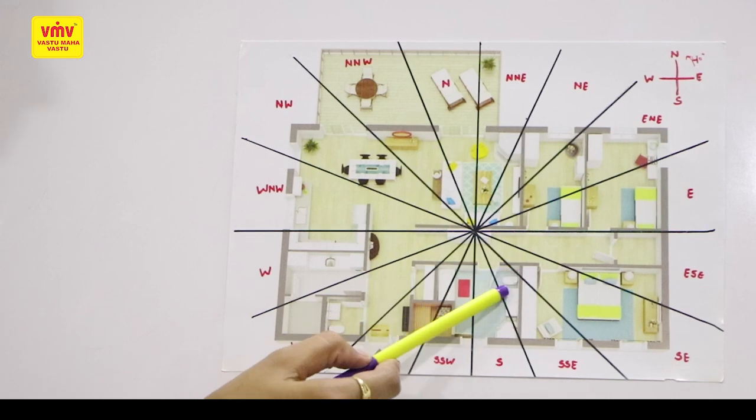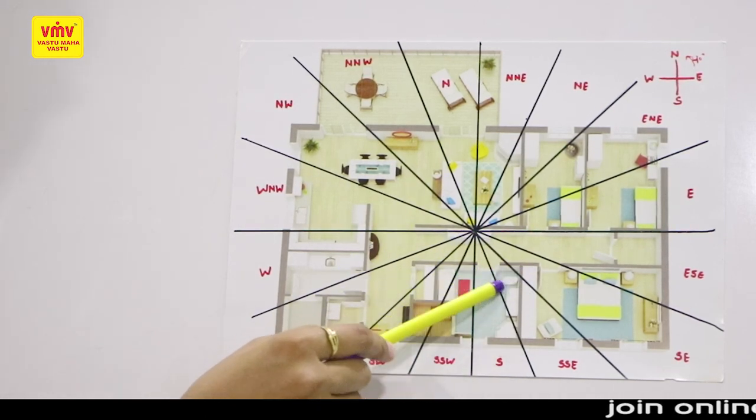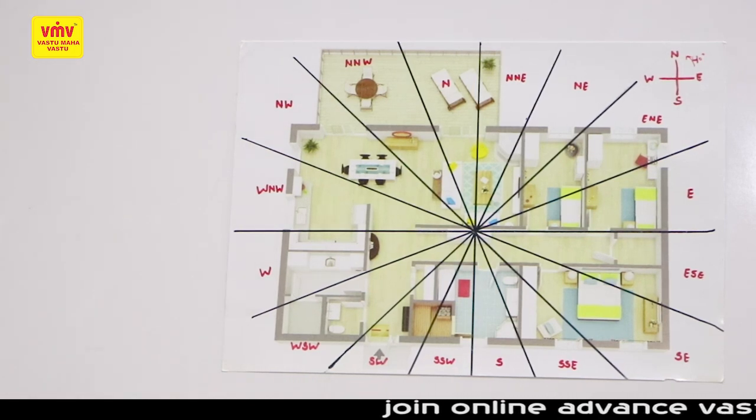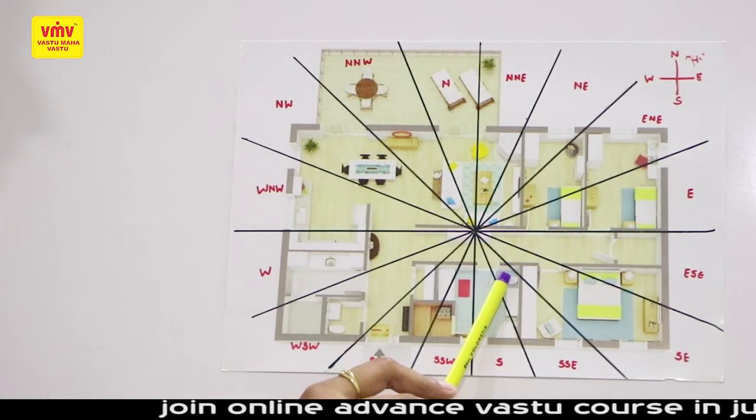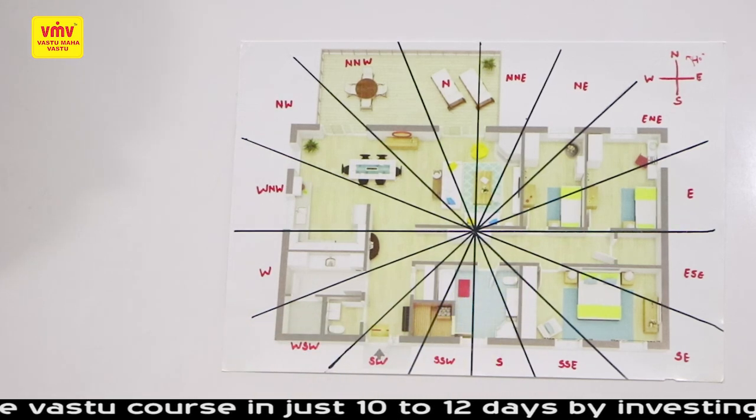A red bulb in this WC zone can increase and maintain the energy. Because of the WC and cutting with the steel strip, any kind of anti activity going on here can be controlled and we can have a benefit of this WC.